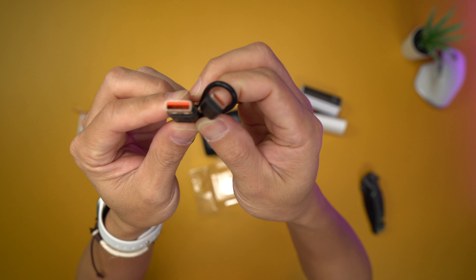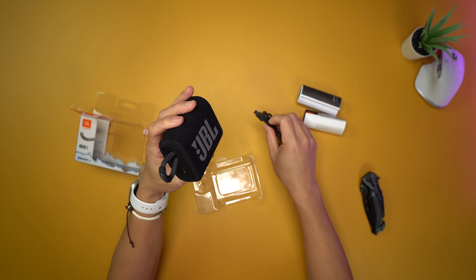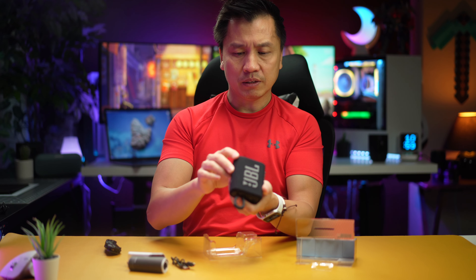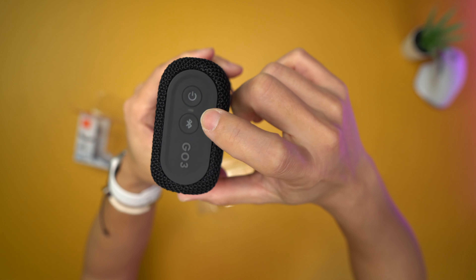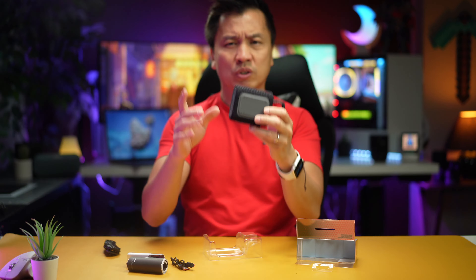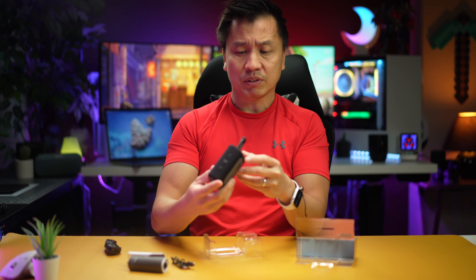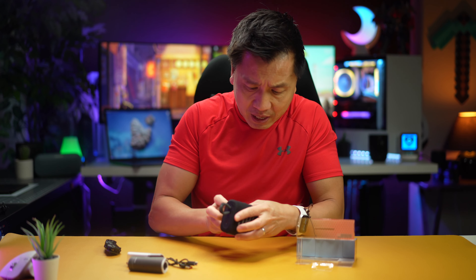This one right here is USB-C, which is interestingly wrapped in this thing — very interesting. Even their USB-C has some good-looking orange style to it, very nice. I wonder if there's any charge in it already. Anyway, buttons: power, Bluetooth for connection, and then all the usual volume and play buttons on top.